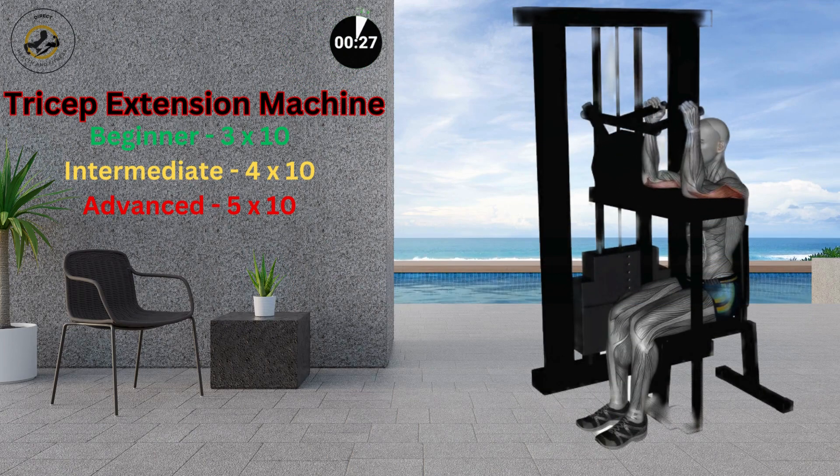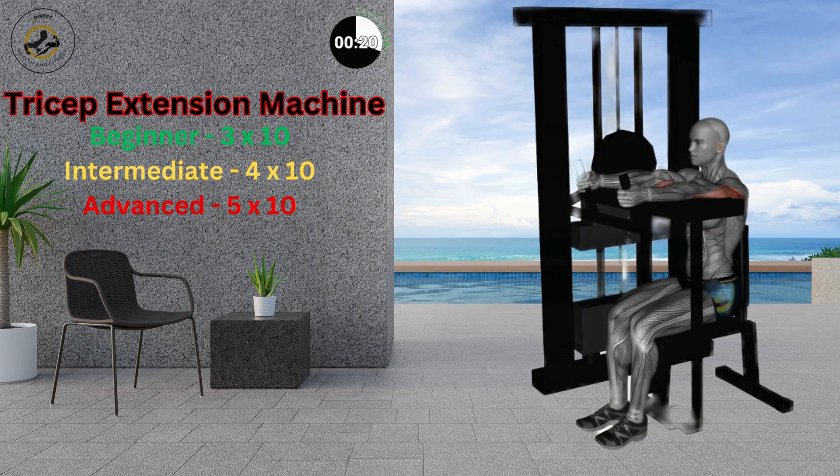Sit on the triceps extension machine with back straight, knees bent, and feet resting on the floor. Place your arms on the platform and grab the handles of the machine while keeping your elbows bent at a 90-degree angle.